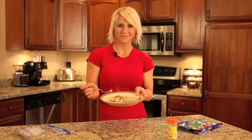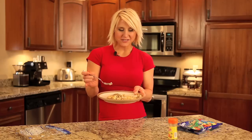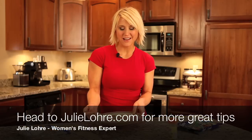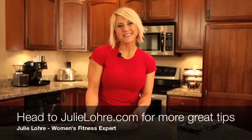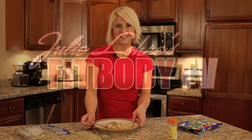It's nice and flaky, and this is your lemon pepper cod. It's a great source of protein, no sugar, next to no fat at all. And with the Mrs. Dash seasoning, it's a great way to get your protein in. Thank you for joining us with Fit Body TV. I'm Julie Lurie — be sure to check out JulieLaurie.com for more great fitness tips.